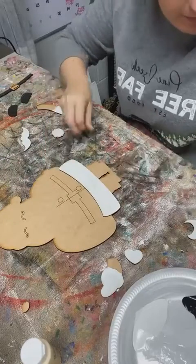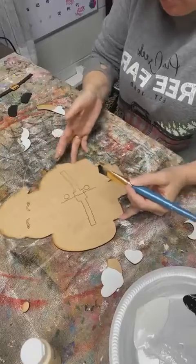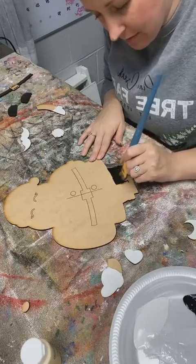Santa's legs will be black, so I need to paint those black. Like I said, I try to paint all my colors at once, but that doesn't always work out - sometimes I miss pieces.